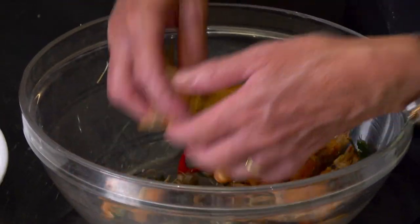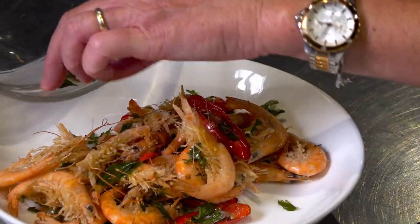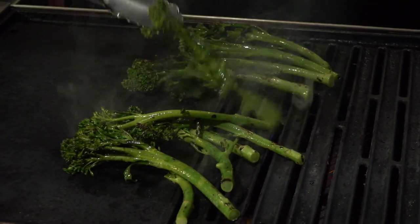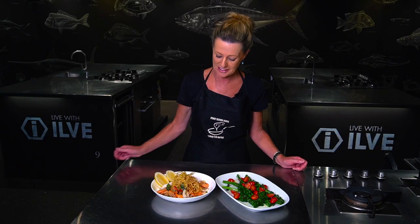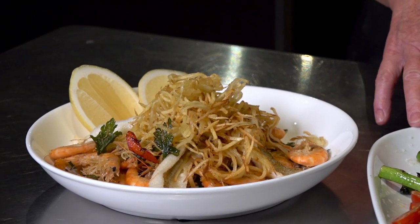I love these colours, I love the orange of the prawns. Then onto our serving platter. Char-grilled broccolini goes beautifully with the Frito Mistro and fresh tomatoes. A final drizzle. Frito Mistro of school prawns and school whiting, served with lemon cheeks and char-grilled broccolini with fresh tomato.